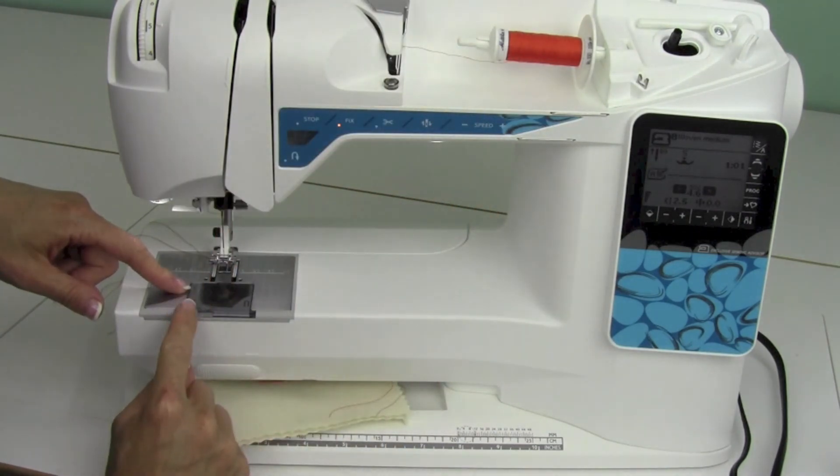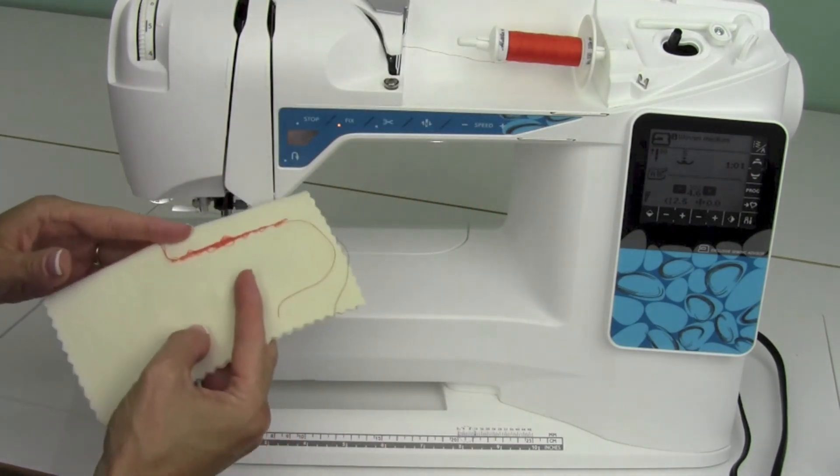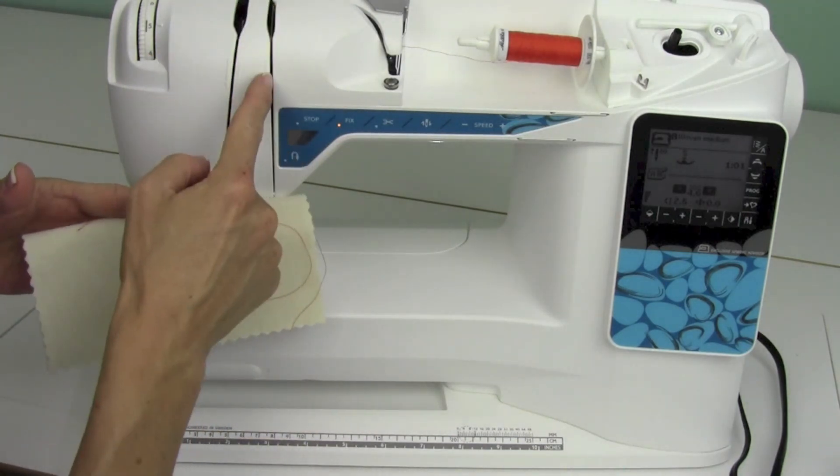So just for your sake, un-thread the machine entirely, re-thread it, and you should be good to go — because you will get the thread into the tension the proper way.